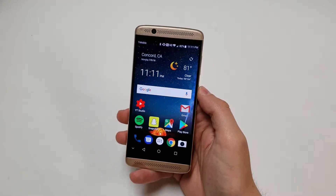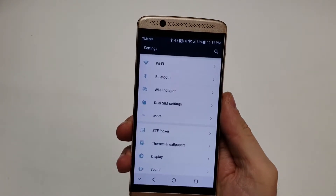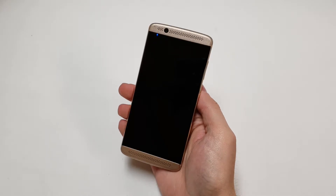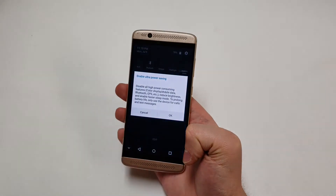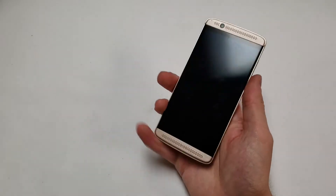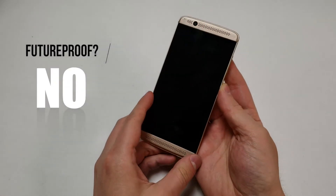The last score is future-proofing. This phone is aging going into its second year. There are normal Android issues like Bluetooth and Wi-Fi, but overall it's pretty solid. One notable issue is the vibrating motor, which seems to be a problem on both the Axon 7 Mini and the regular Axon 7. The battery degraded after sitting unused for a couple of months. On the positive side, the phone has USB-C and a headset jack. However, the Snapdragon 617 processor is almost three years old and is showing its age, and there's no water resistance. Overall, this phone is not future-proof and gets a 5 out of 10.